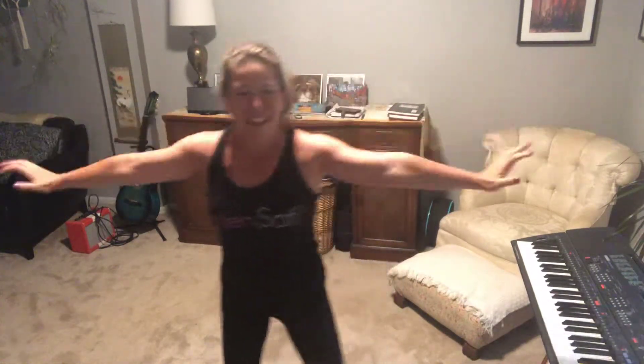We have two more moves: gratitude and focus. Right here — circle the arms. This is gratitude. Easy move. If you keep it going enough, you start to really feel the energy in the arms. You can feel it. Dare to feel. Dare to live. Dare to do what your heart calls you to do. That's the challenge.